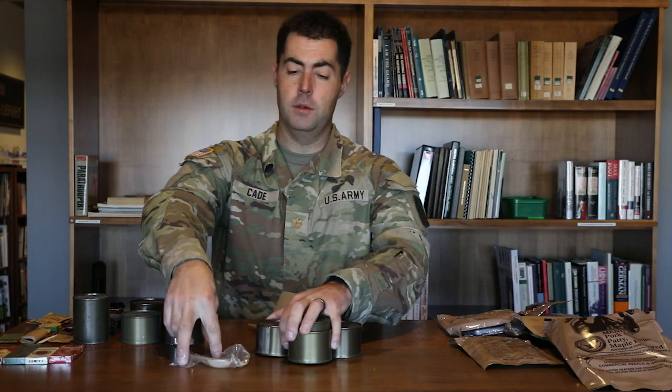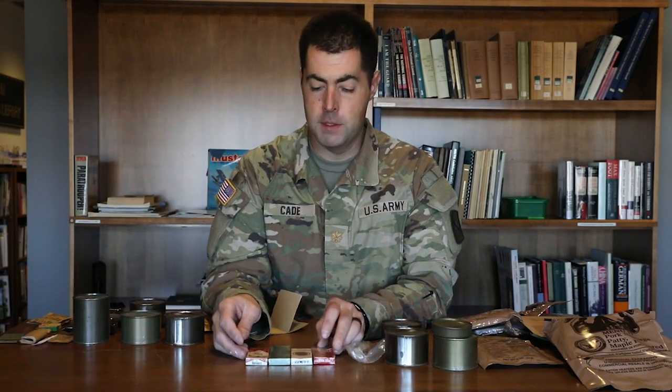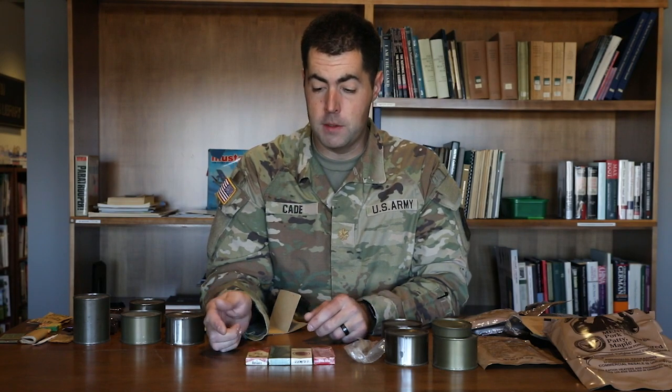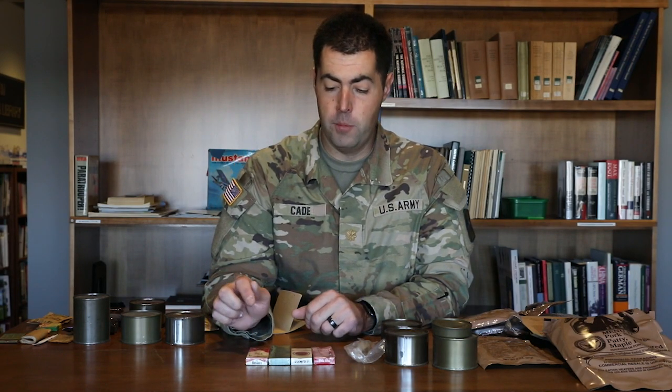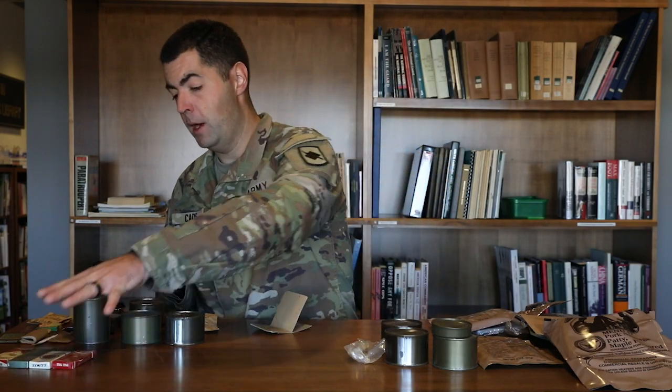Cigarettes started in World War Two, and through the 1950s and 60s we still see them in the rations. We've got some surviving examples here: Marlboros, Benson and Hedges, Lucky Strikes, Pall Malls, Newports, Chesterfields, and more. So they upped the variety of cigarettes available.